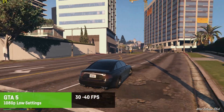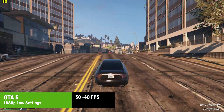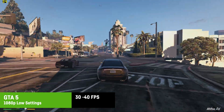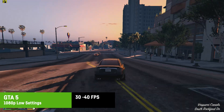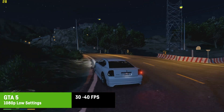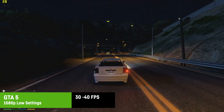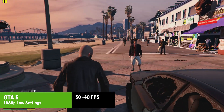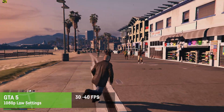Last but not least, GTA 5 did not run as well as I expected — around 30 to 40 FPS at 1080p and low settings. It's playable but not optimal, and despite not being able to use the frame time graph I noticed some stuttering, likely from emulation and driver issues. FPS was occasionally higher but dipped below 30 in areas with more vegetation. Note this was single-player only — GTA Online is even harsher on hardware.